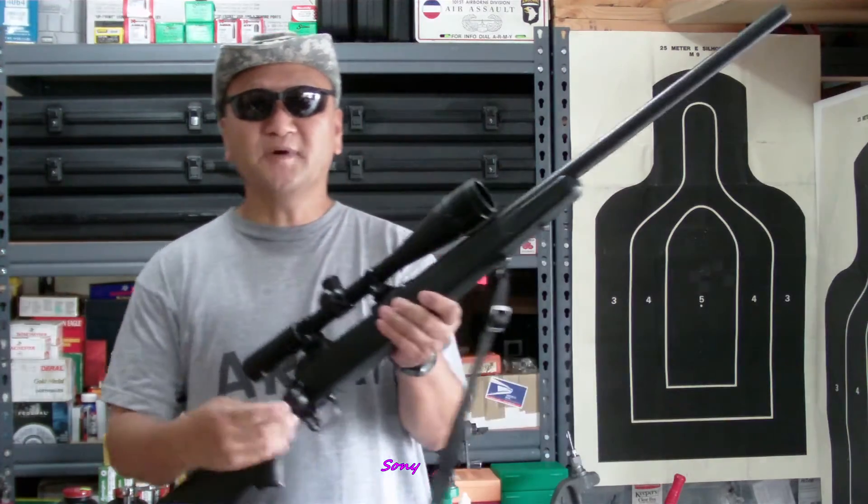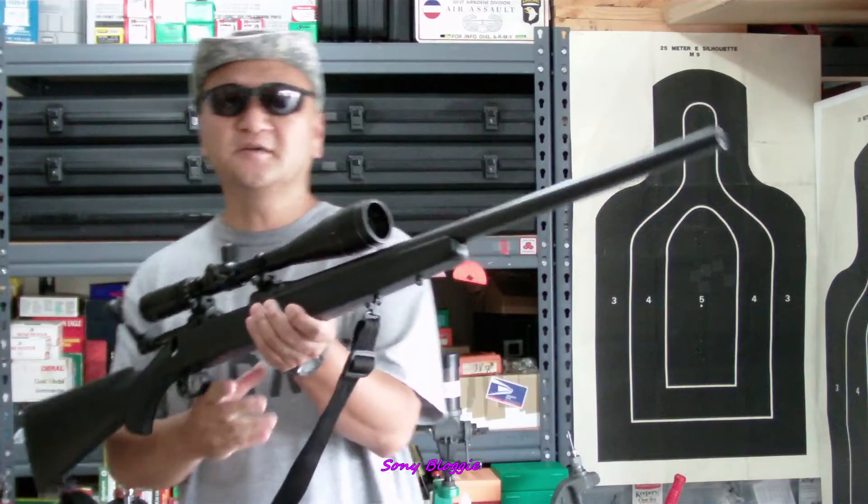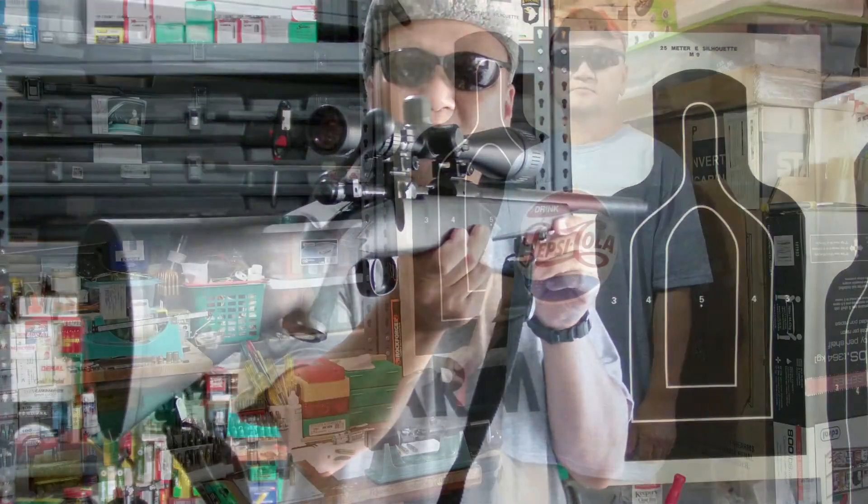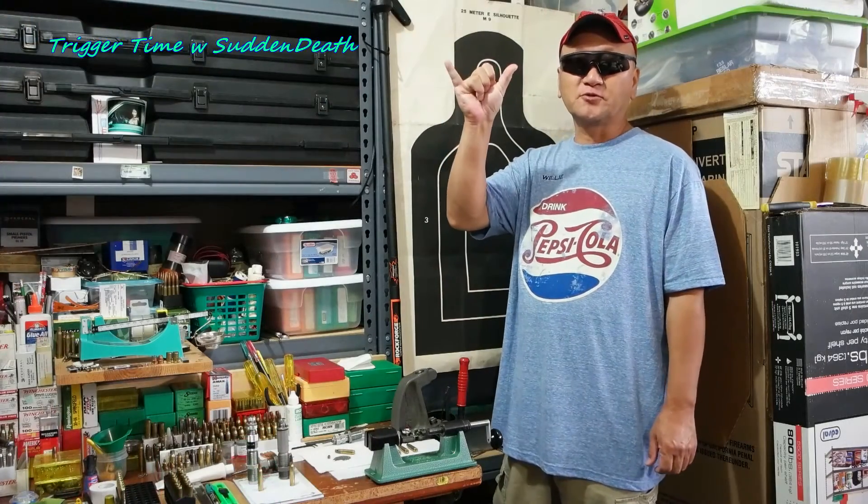How's it? This is My Savage. There's many like it but this is My Mighty Mouse because I own it. How's it, grasshopper?